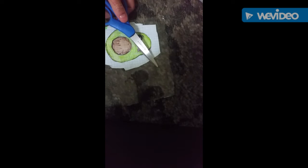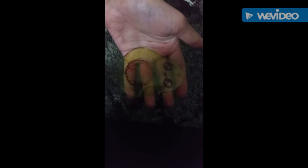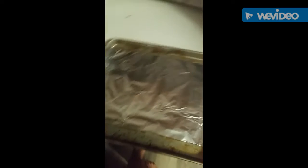Then I cut out the avocado design and took the paper off as well. I'm going to put a little hole in it to make it into a charm later.